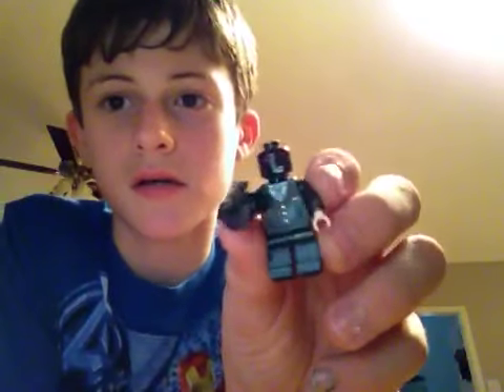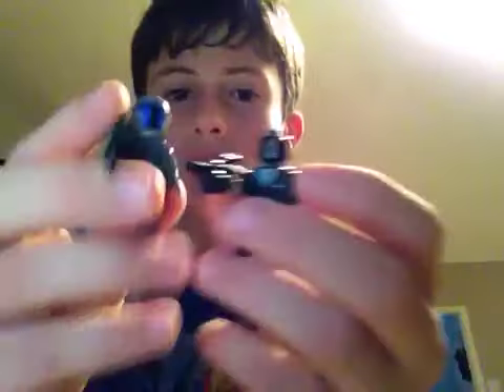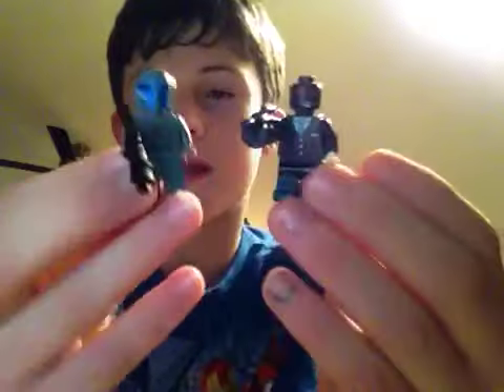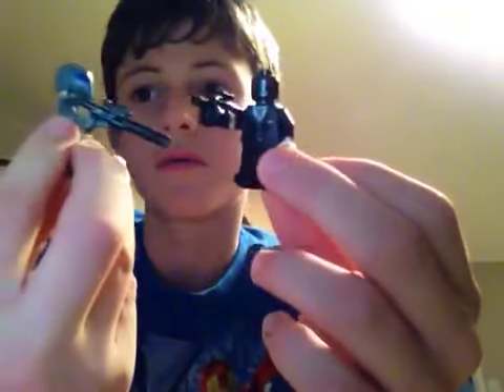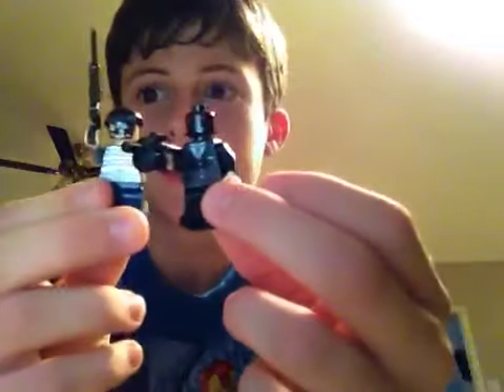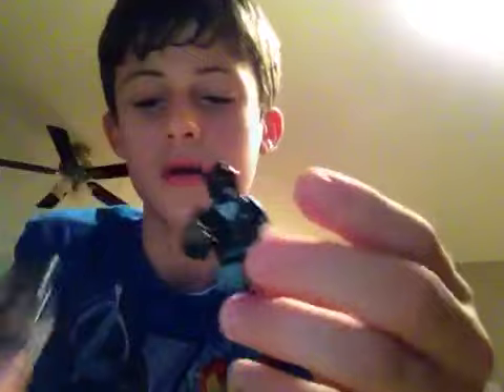First off is Black Mask, which you've already seen, and I've made two goons for him. This goon has a Mandalorian head helmet with a space kind of armor and this gun. And this other goon has a bear gun — sniper rifle. These are mostly crime lord characters.